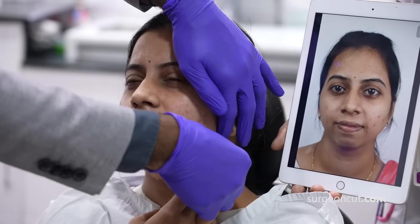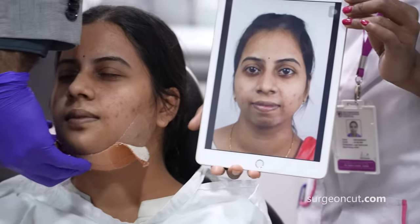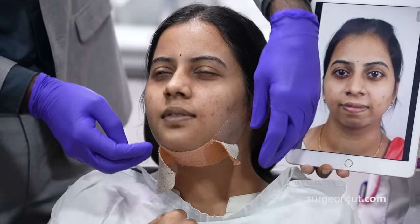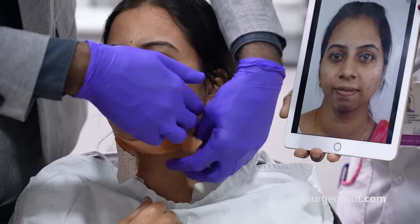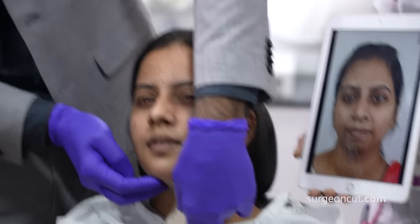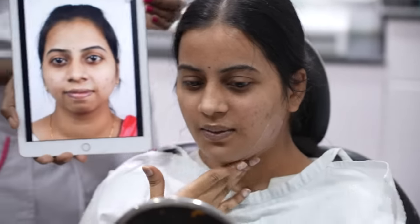So we have done major chin augmentation for this pre-doctor, and now we are taking the compressive dressing. This is the most painful part of our treatment for a lot of patients. This was major movement on the chin and submental region, and the beauty is all of this augmentation is going to stay for life.